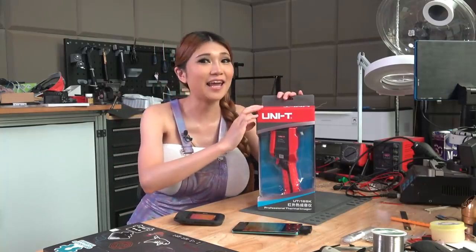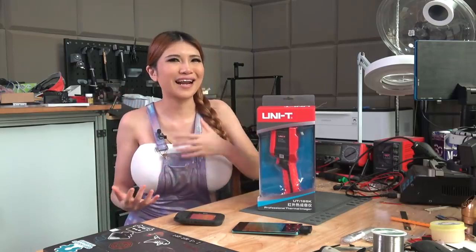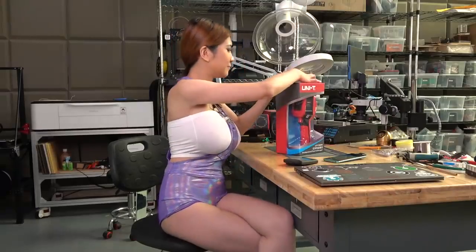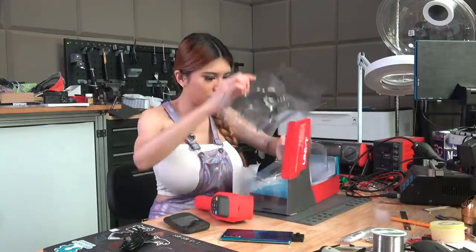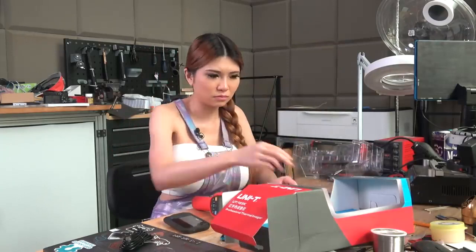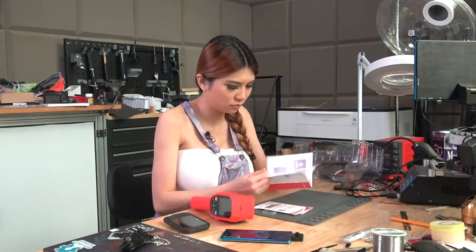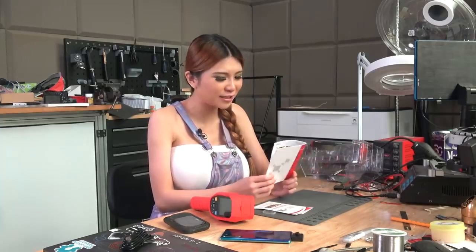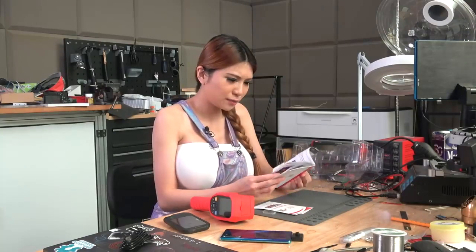I'm going to unbox this and take a look. Unfortunately, I'm still under home quarantine so I won't be able to walk a crowd of people past it, but I'll see what I can come up with to demonstrate it properly. Well, I have a surprise for Limor and Phil because it seems like the instructions are all in Chinese - I better figure all this out before I send it to them, but I'm sure they have some Chinese-speaking employees too.